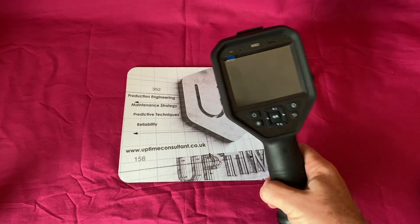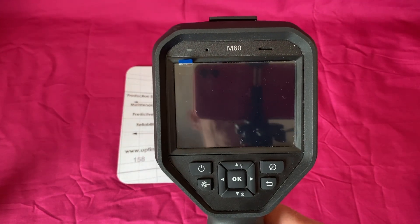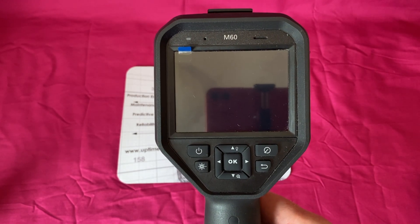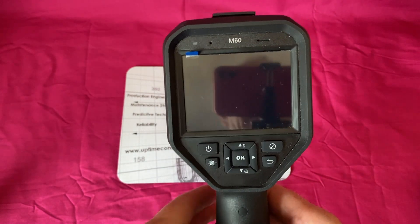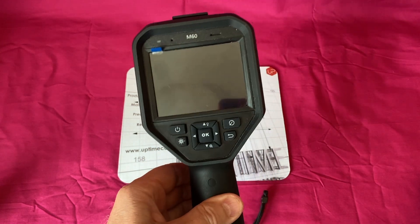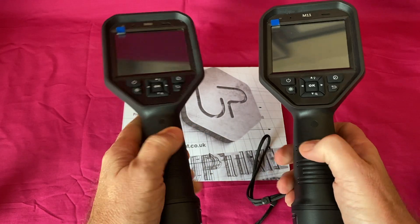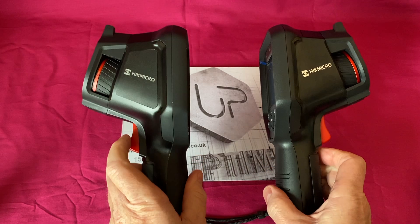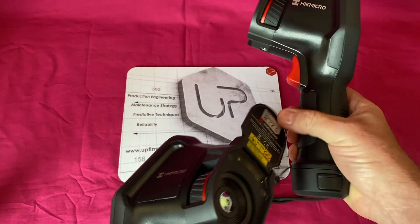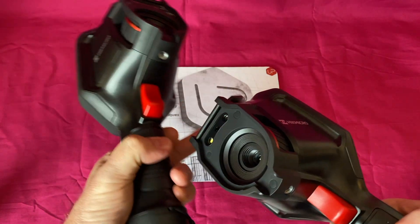We tested these back to back and this one is from the M series - it's called the M60. We previously did a video on the M11, which is below this model. They both share exactly the same form factor and the same body.